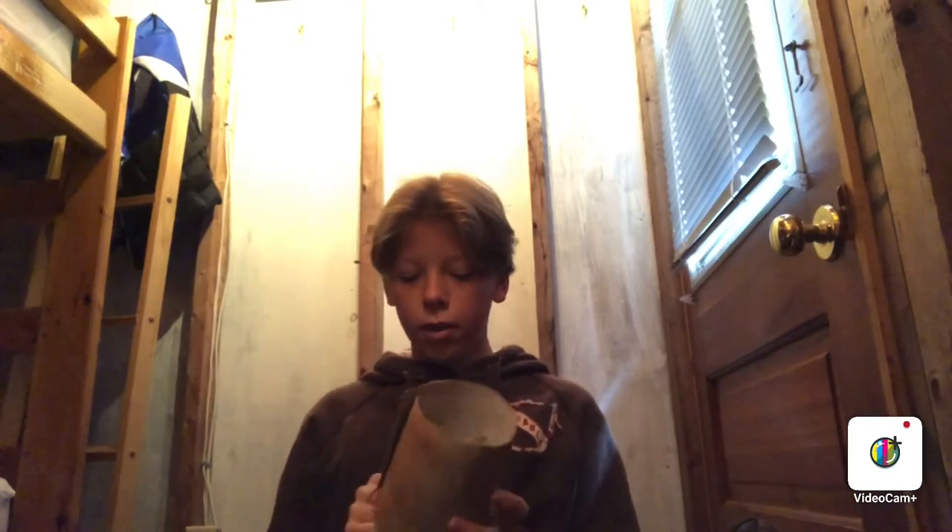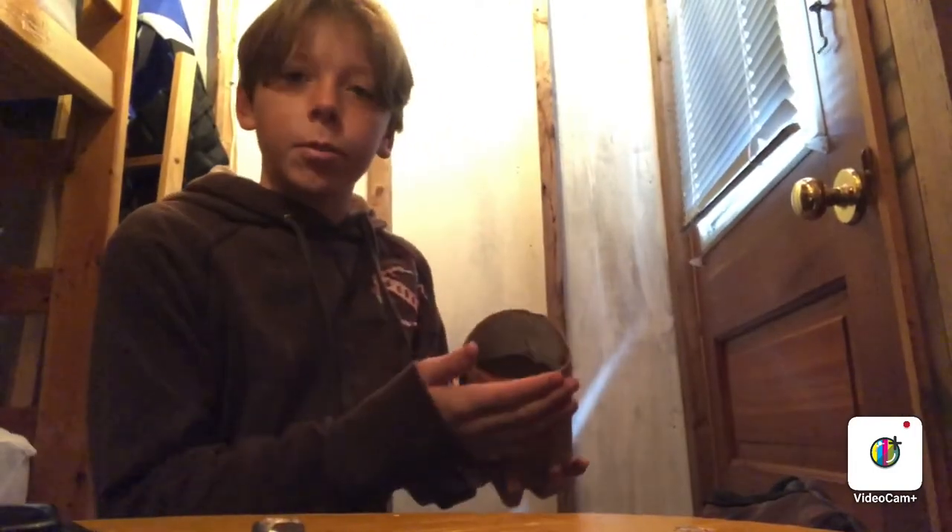We've got some dirt in here, so now we start putting in the flowers. Before I show you the finished flower pot and its design, I just want to say that I am not a professional designer, so don't get mad if something doesn't look right.